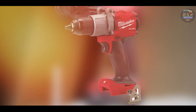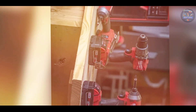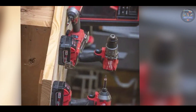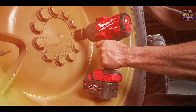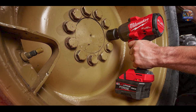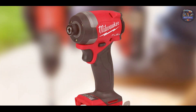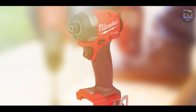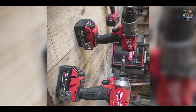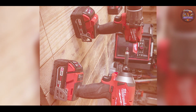Key features of the Milwaukee M18 Fuel 2767-20 include its high-torque brushless motor, capable of delivering up to 1,400 ft-lbs of nut-busting torque and 1,000 ft-lbs of fastening torque. It features Redlink Plus intelligence for optimized performance and overload protection, ensuring long tool life. The wrench also boasts a friction ring design for quick socket changes and a lightweight, ergonomic design for enhanced user comfort.